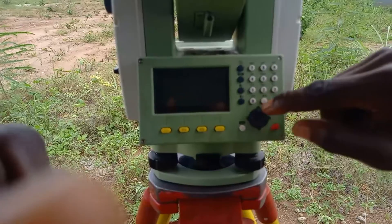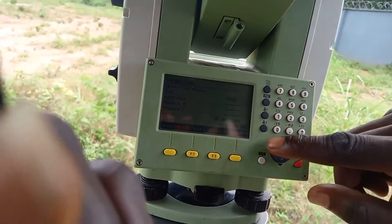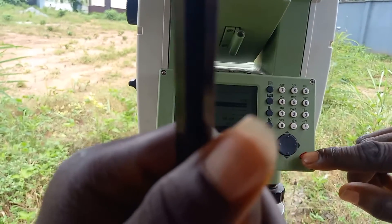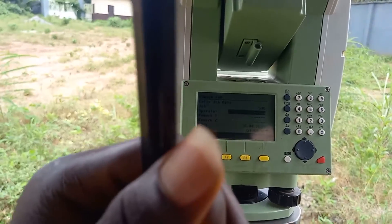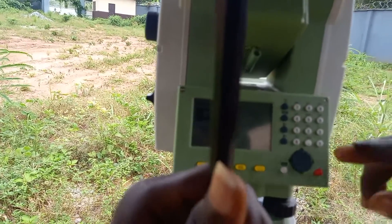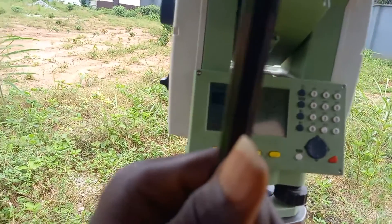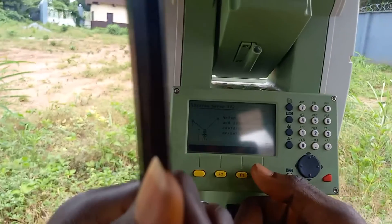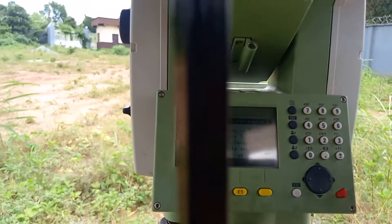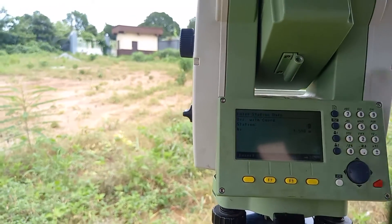You select your device and create a new job. Click on Job — the job is now loading. You can see the name is SVG; you click on Continue. You press Enter to confirm, then come to Program, press Enter, and click on Station Setup so that you can input the coordinates of the point where you are.